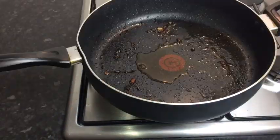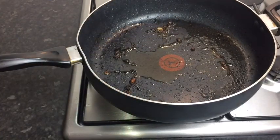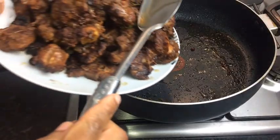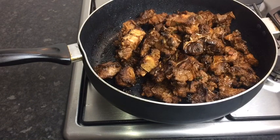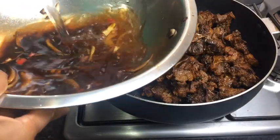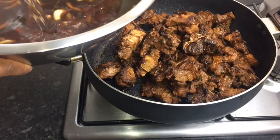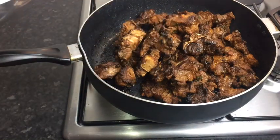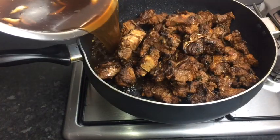I'm going to use the same pot that I used to sear my oxtail in. I just removed most of the oil from my pot and I'm now adding all of my oxtail back. I'm going to add at least one and a half cups of water to the bowl I used to season my oxtail in, stir it just a bit, and then add all that liquid into my pot.